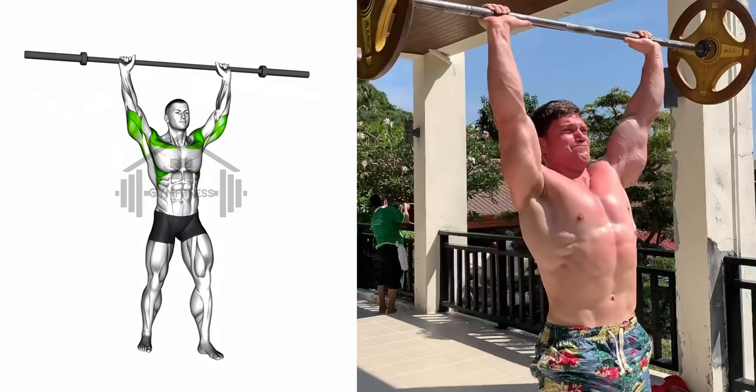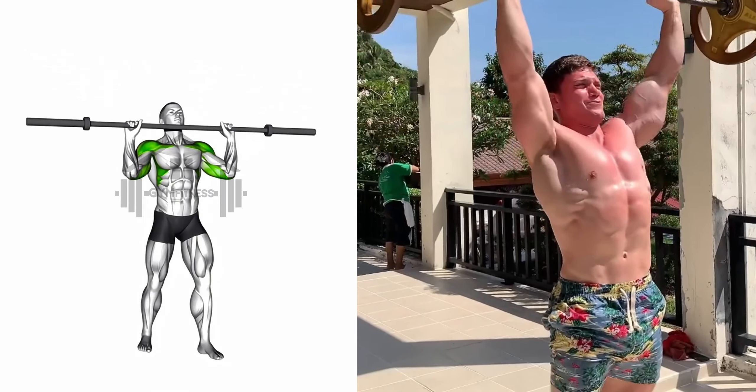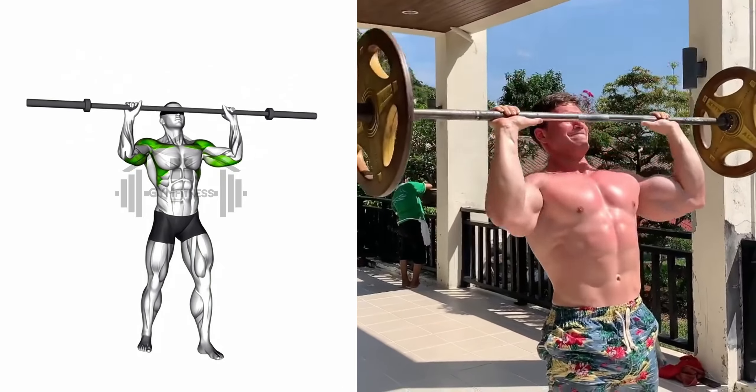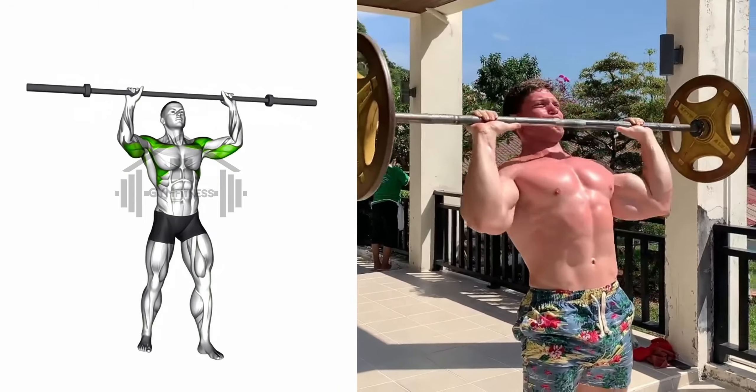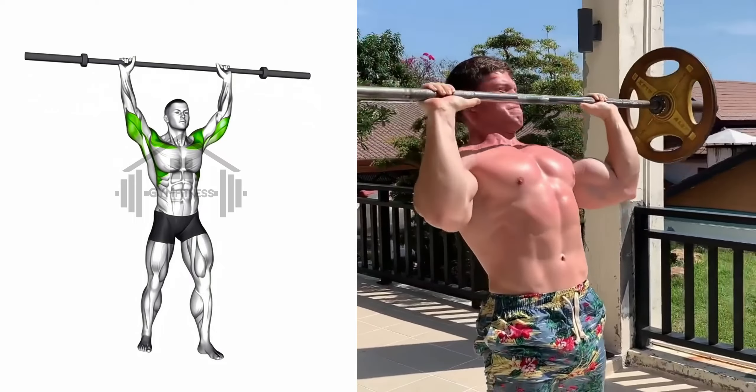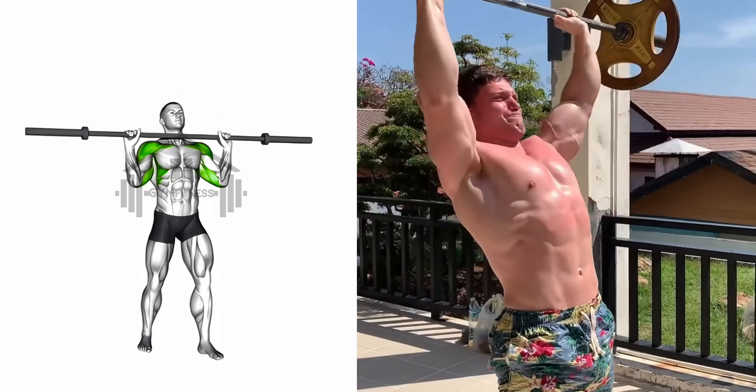Begin by placing the barbell at your collarbone with your palms facing forward and your elbows directly under the bar. Push the barbell up and over your head, fully extending your arms. Pause at the top and then slowly lower the barbell to clavicle level. Repeat this movement while maintaining proper form and control.